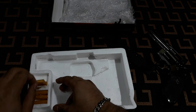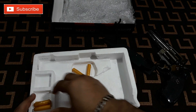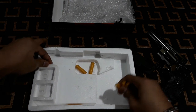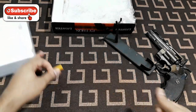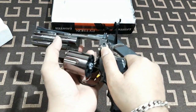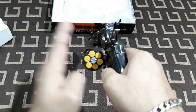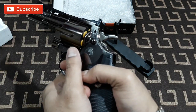Let's remove the bullets and let's play. Alright, so let's load this gun. Now let's pull the trigger.